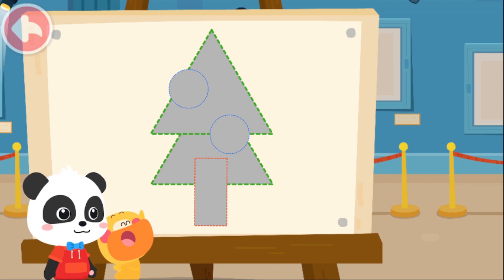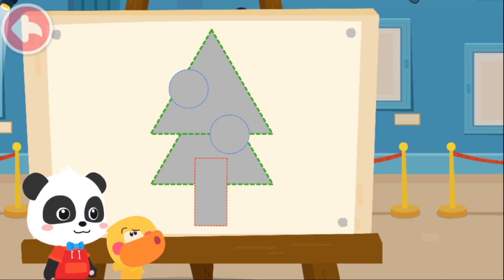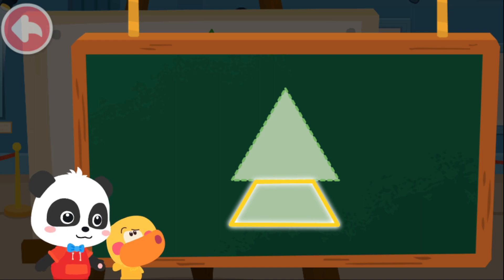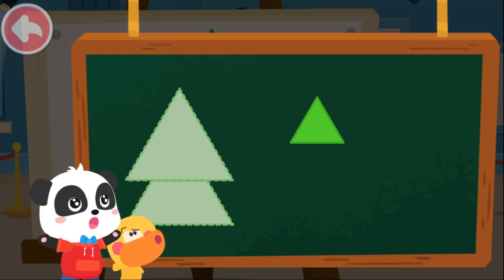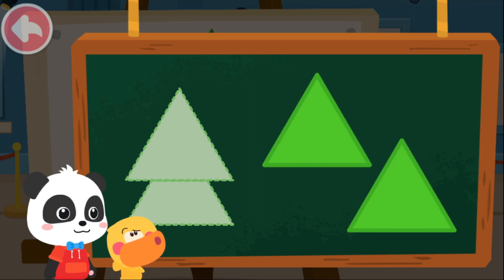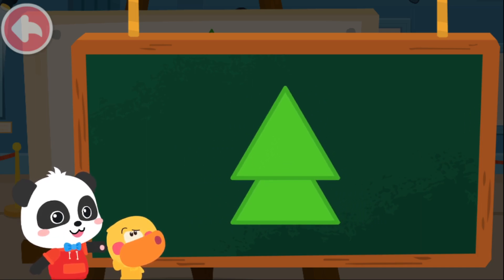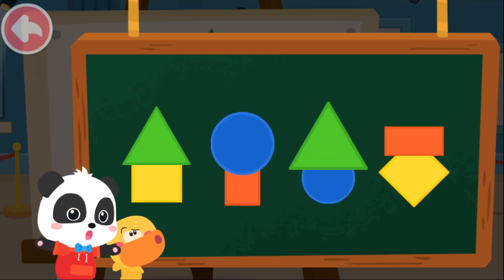Let's draw a Christmas tree! This shape looks so strange! What kind of little elves should be used to put it together? I will tell you the answer! What is the shape of the leaves on this Christmas tree? The top is a triangle, but what is the bottom shape? We don't seem to have such a little elf! Oh yes, we can use two triangles! If we combine them like this and overlap them, they will become the leaves of a Christmas tree! If we overlap two shapes like this, we can make a lot of different shapes!